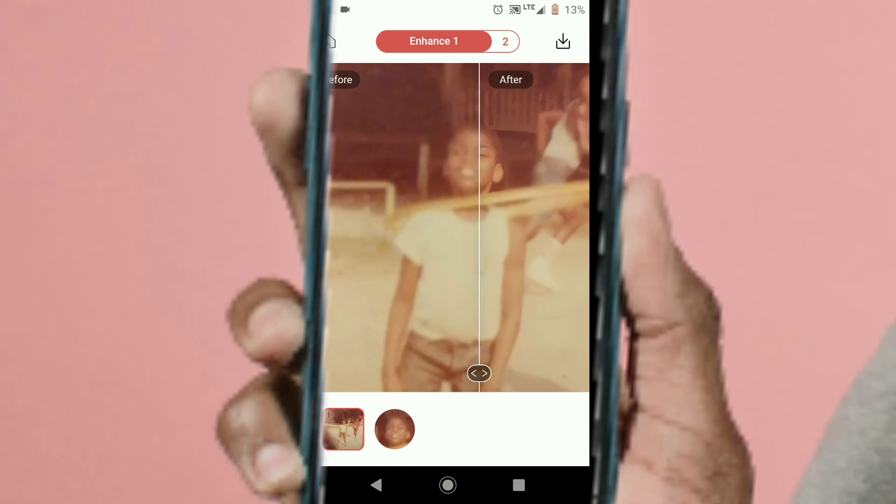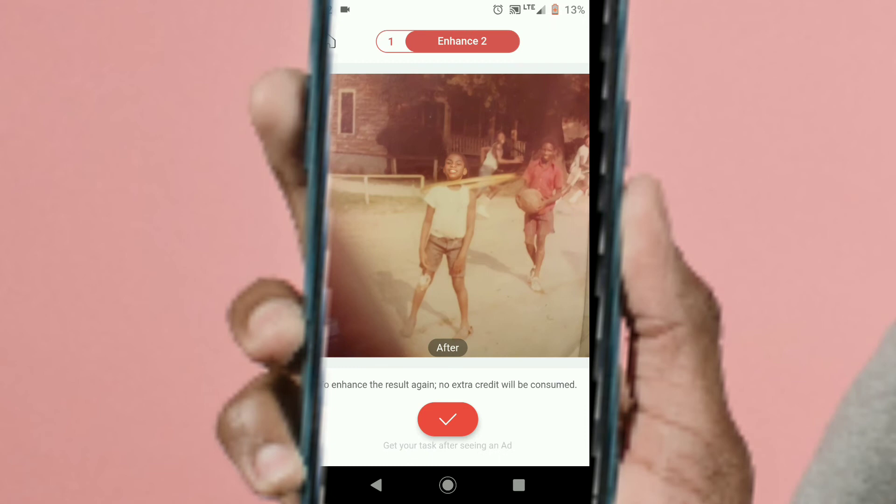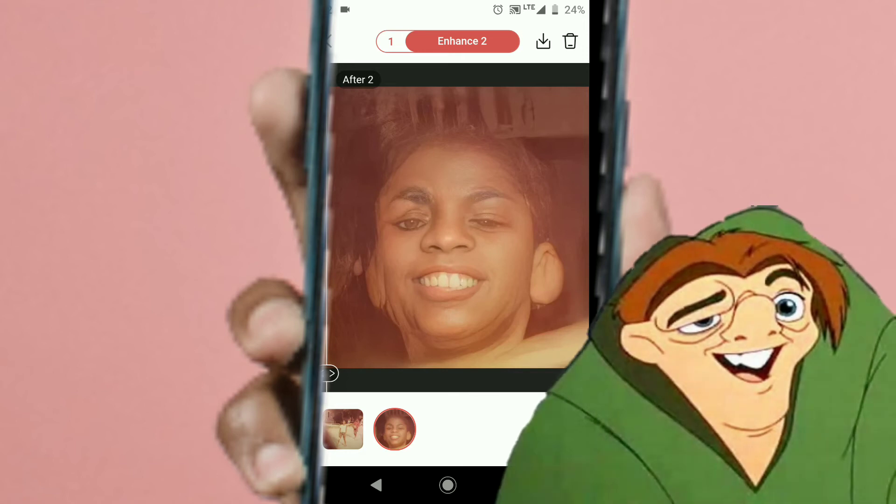But there is some distortion — look at my face. The left side of the face doesn't look too right. Let me try to enhance it with Enhance 2. Remember we're going to slide to the right and click on Enhance 2. It does look a little brighter, but oh my god — yes, there's definitely some distortion there, like an evil Hunchback of Notre Dame.